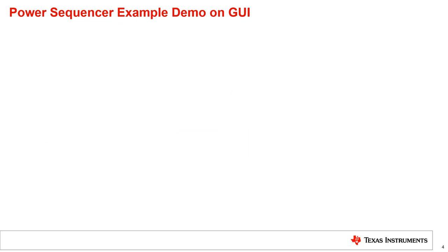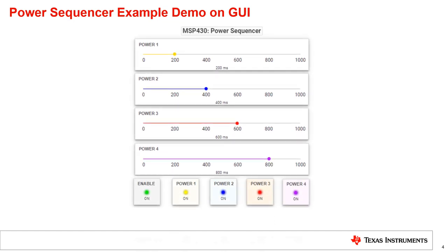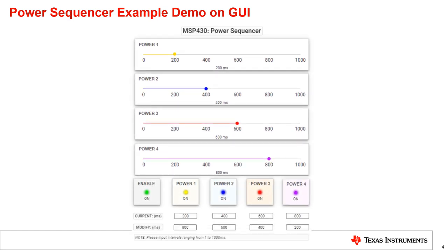Let's take a look at the GUI. Overall, it includes three sections: four sliders, five LEDs, and two rows of text boxes. By default, all LEDs are off and all data is cleared. Once the switch on the launchpad is pressed, the enable LED lights up and the timer starts to count.